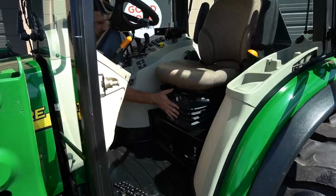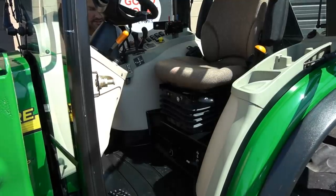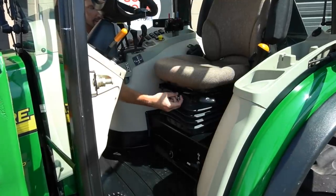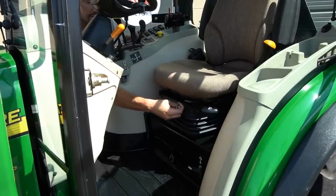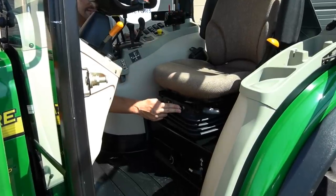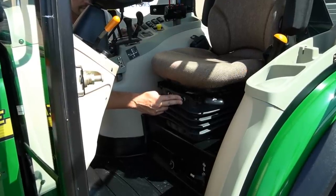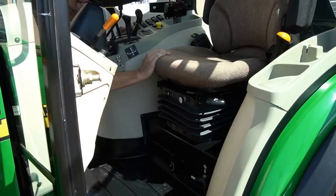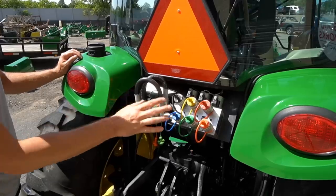One of the other premium features on this machine is the air ride seat. I'll turn the key to the accessory position — when I pull out, you can hear it release the air. When I push in, the compressor kicks on and starts filling it right up. Very nice. There is a standard suspension seat as an option, but the air ride is an upgrade.